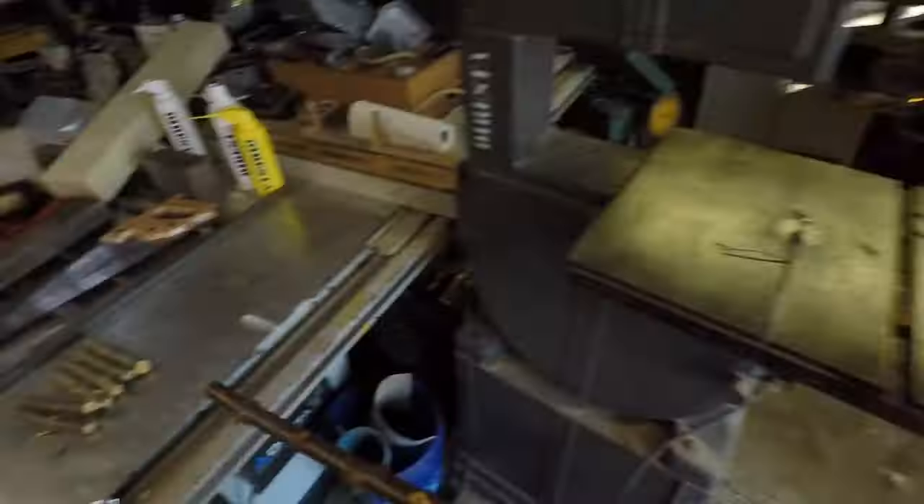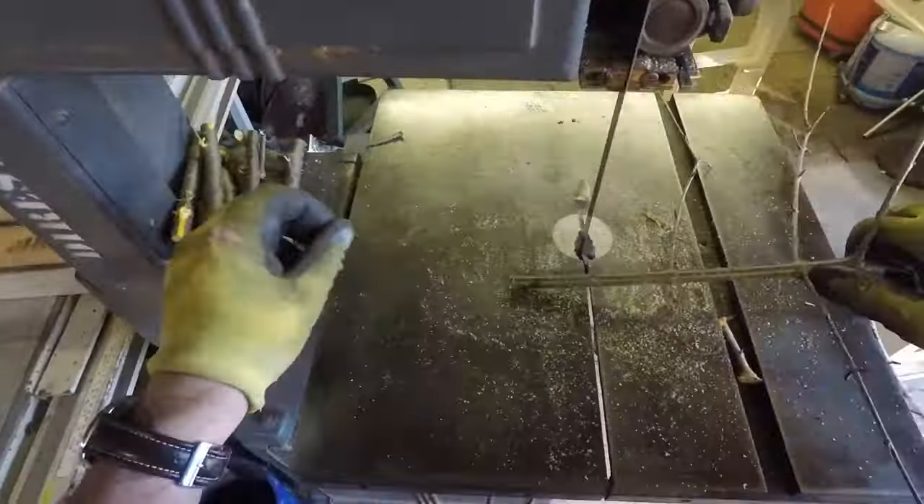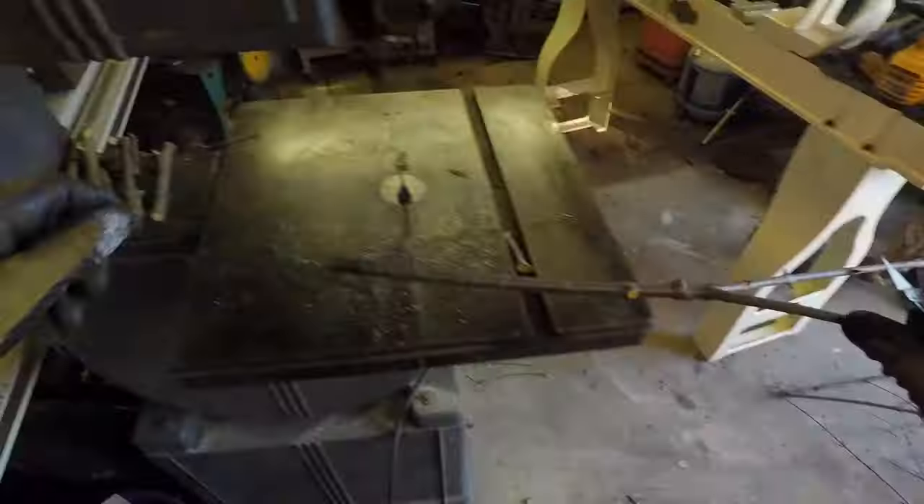What I'm doing here on a small scale is I'm collecting the branches from my backyard. And in the spirit of Peter Brown, I'm going to encase them in resin.